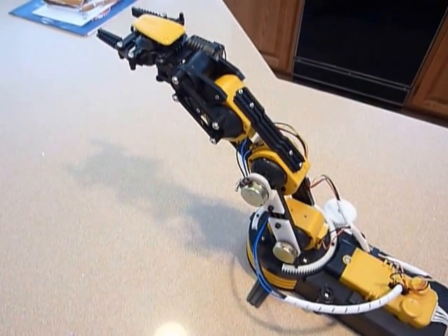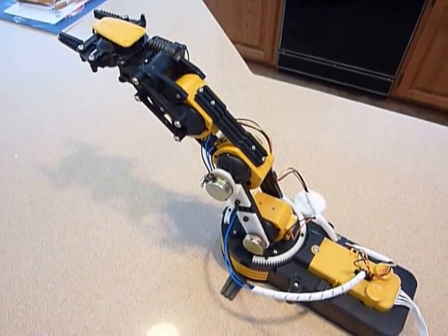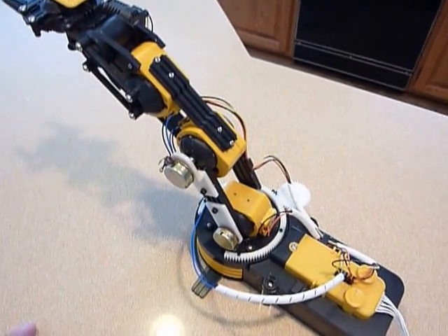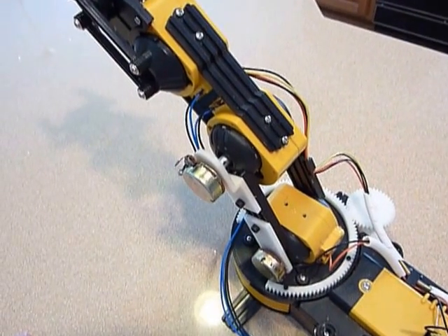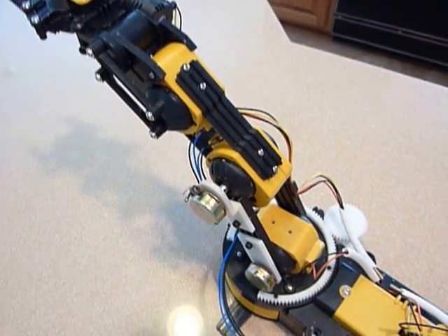You do have to mount the pot, so the question was how to mount it. I have access to a 3D printer, so I just designed some quick 3D mounts out of plastic. You can see there's one there and one below, and that holds them in pretty good shape.